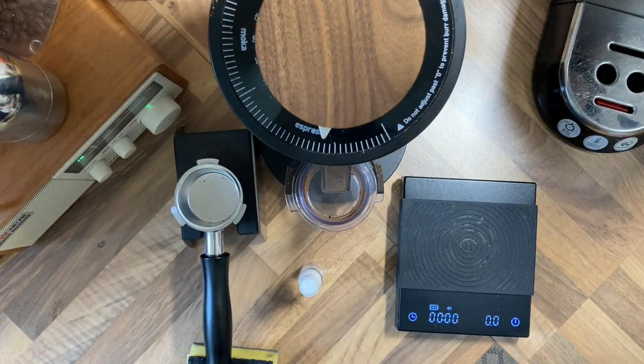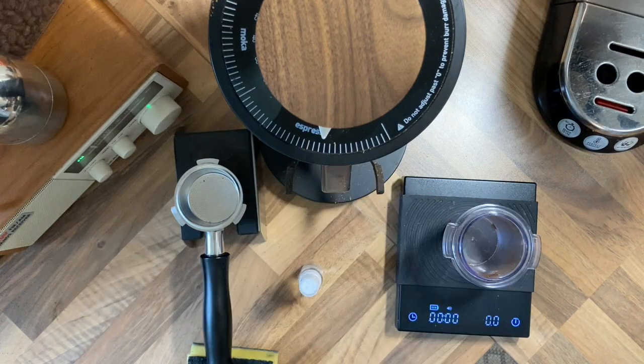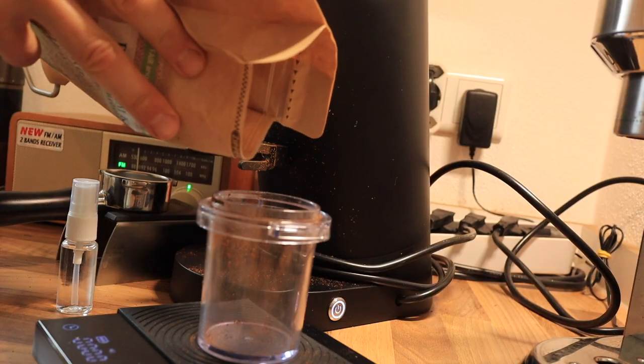Today let's make a turbo shot. We're going to measure out 18 grams of light roast beans.